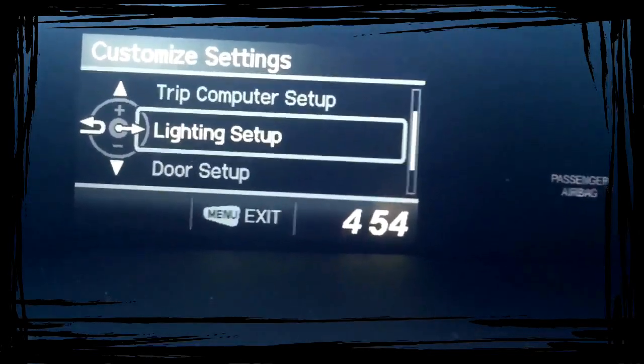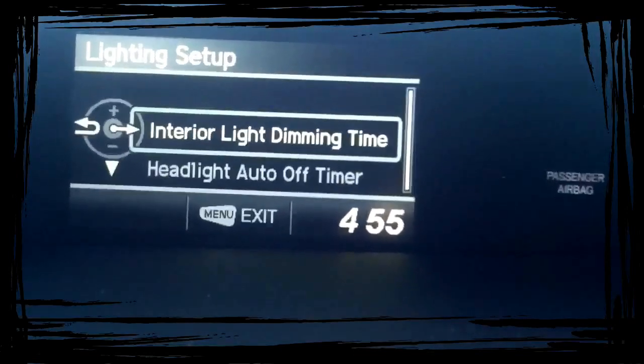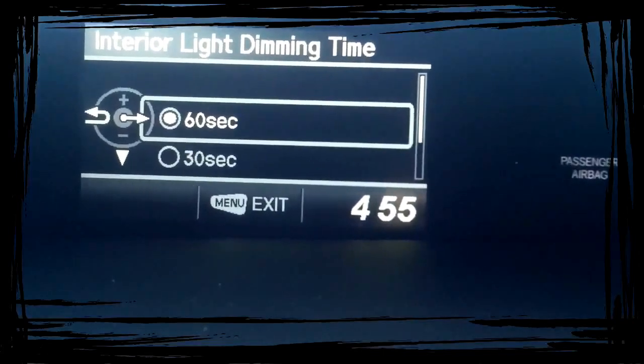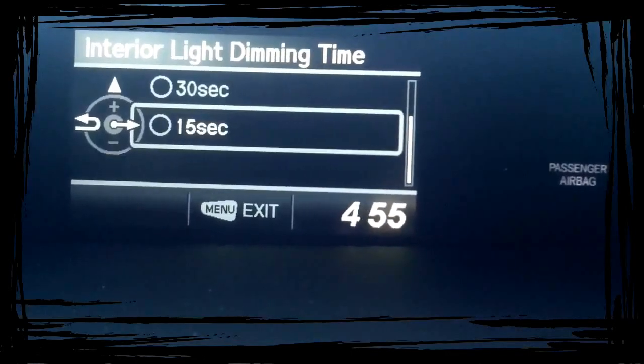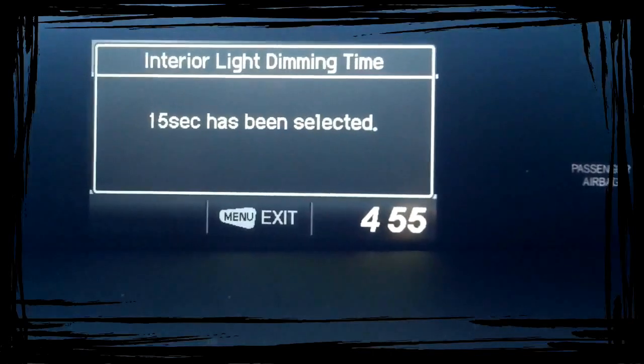We're going to go to Lighting Setup. If you click on that, it's going to let you pick the interior light dimming. Basically, this is how long you want the lights to stay on after you get inside the car but have yet to start it. You've got a choice of 15, 30, or 60 seconds. I think the default is 15, so hit 15 — that's what you've selected.